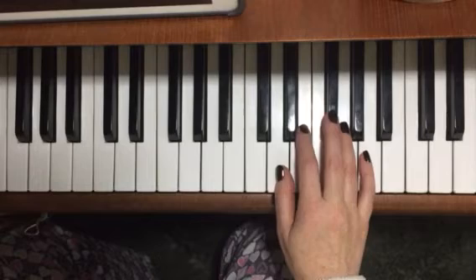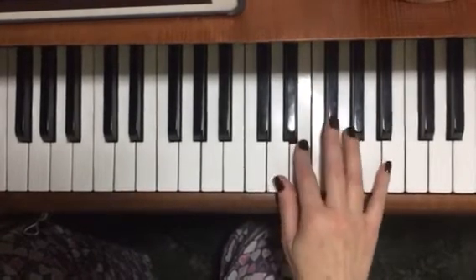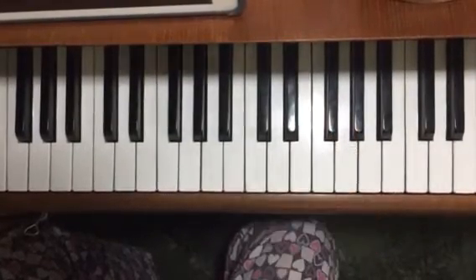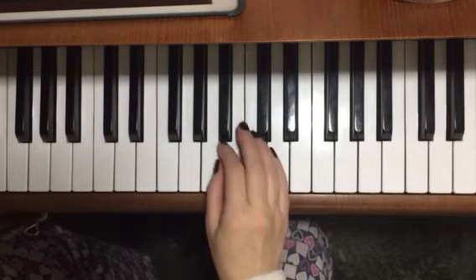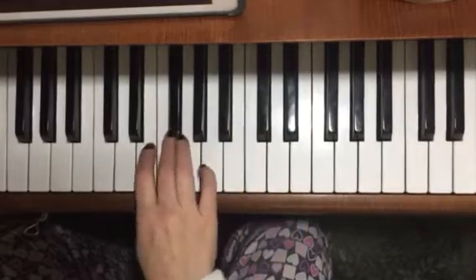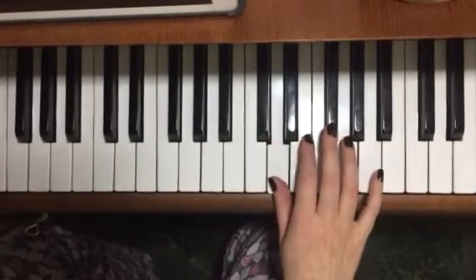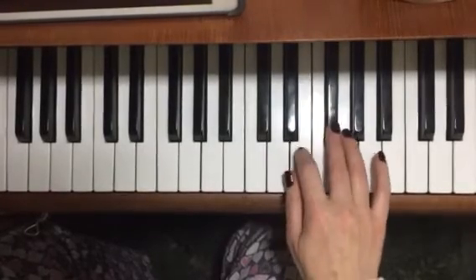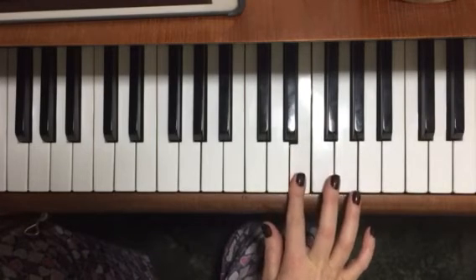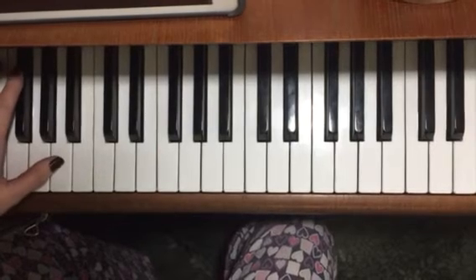So bars five to eight. Here's the whole of the right hand part. And if you want to play it with the left hand part, I can play it.